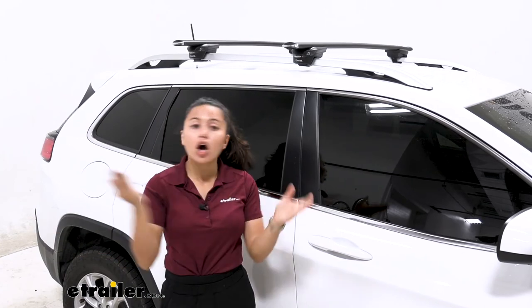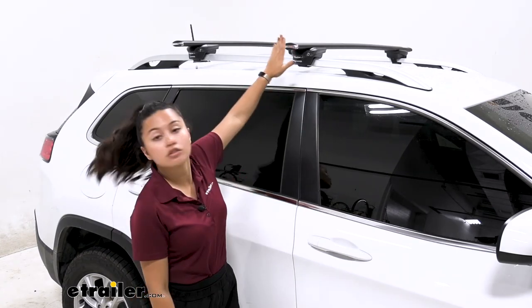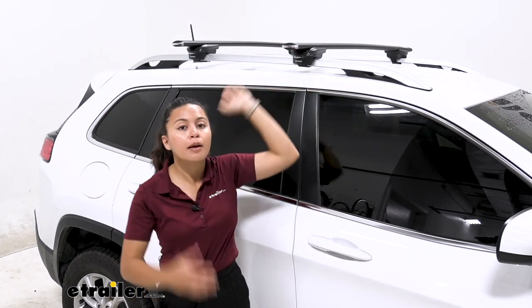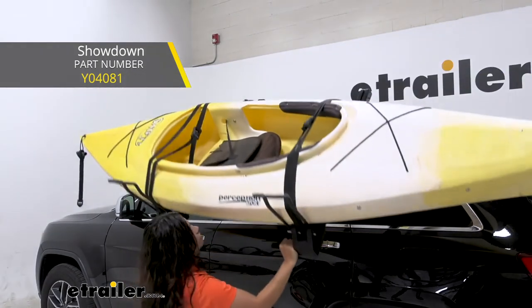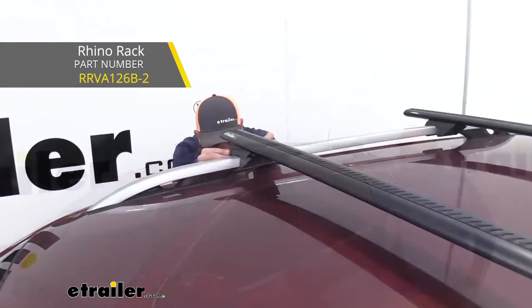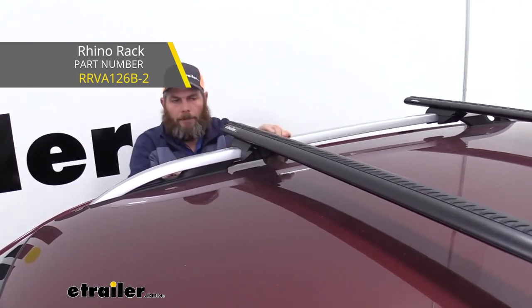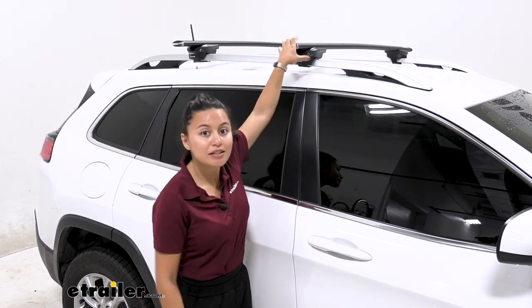Comparing this roof rack system with other options for your Jeep Cherokee in terms of crossbar length, I think this is a really good balance. However, if you want more overhang — say you want to carry kayak carriers with load assist like the Thule Hullavator or the Yakima Showdown — this actually isn't enough; you'd need at least four inches of overhang. Check out the longer crossbars if you like this system but just need a bit more length. Another option is something from Rhino Rack — it's a bit sturdier in appearance and even easier to install. If you need something faster to set up, the Rhino Rack Vortex Aero Crossbar System is a good option to look into.